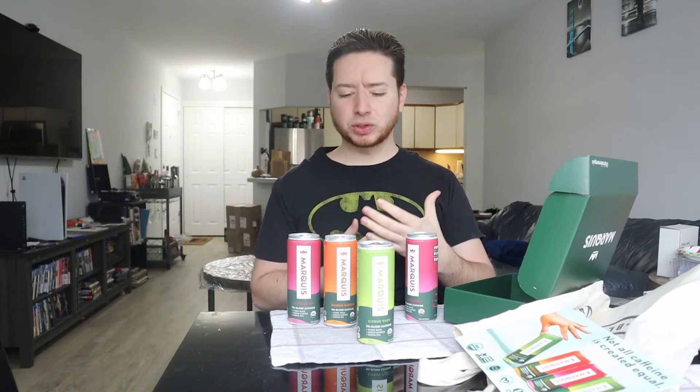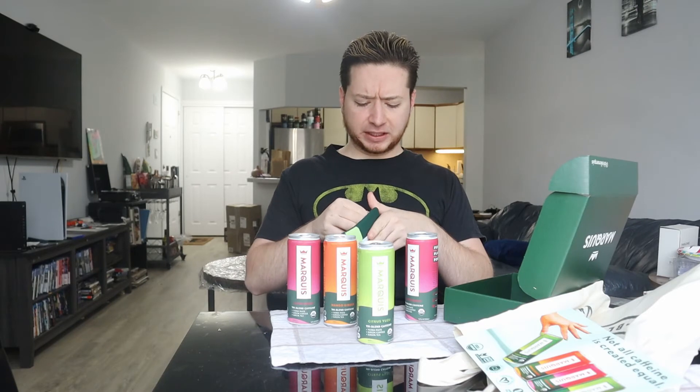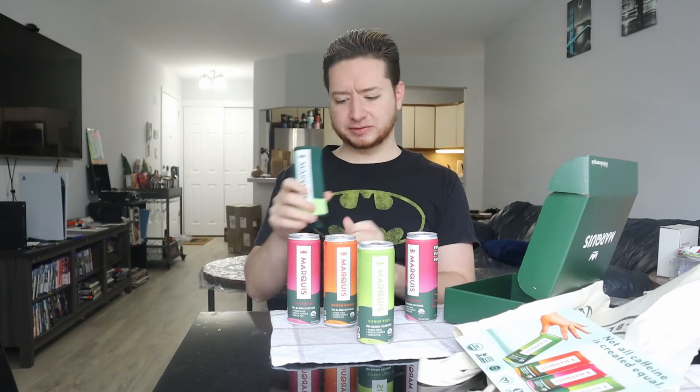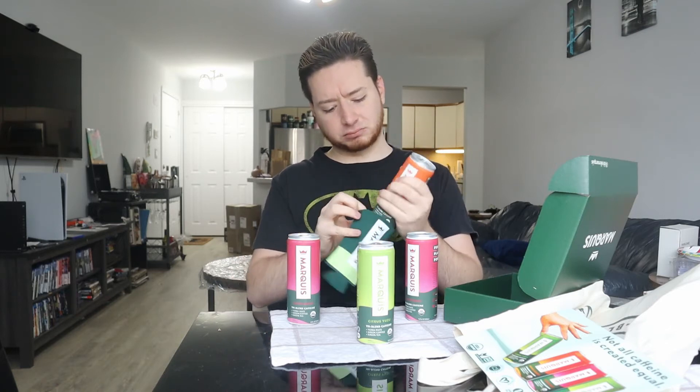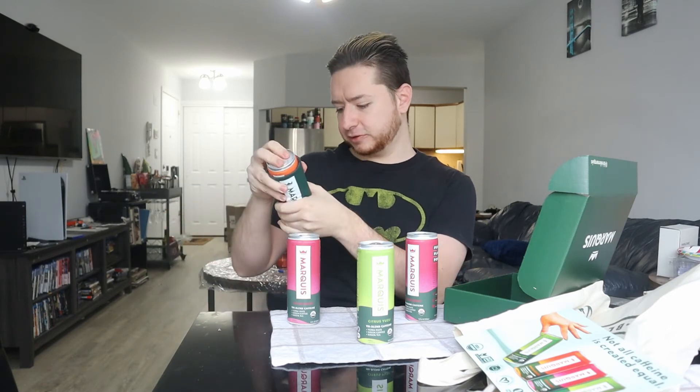I remember saying this tasted sort of like a sugar-free Mountain Dew. They also sent a nice little can holder — I don't know what these are called, I'll just call it a holding bottle thing. That's kind of cool. It shows their brand on the side and says 'pure plant power.' It does sit very nice — I was afraid it was going to fall over. They also sent some stickers. I really like the artsy style of this one — it's like a can of Marquise with flowers and stuff coming out of it.